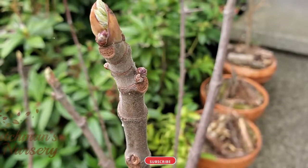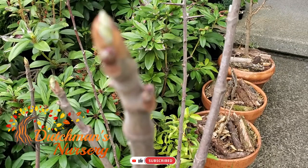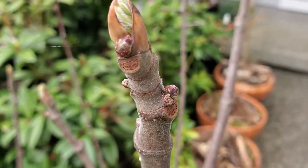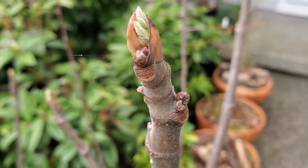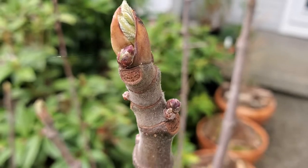Hi there, welcome to this short. In order to figure out whether your fig is going to be producing fruit or not, all you have to do is look at how many buds there are. So here you can see there's just a single little bud there. That's not likely going to produce fruit there.